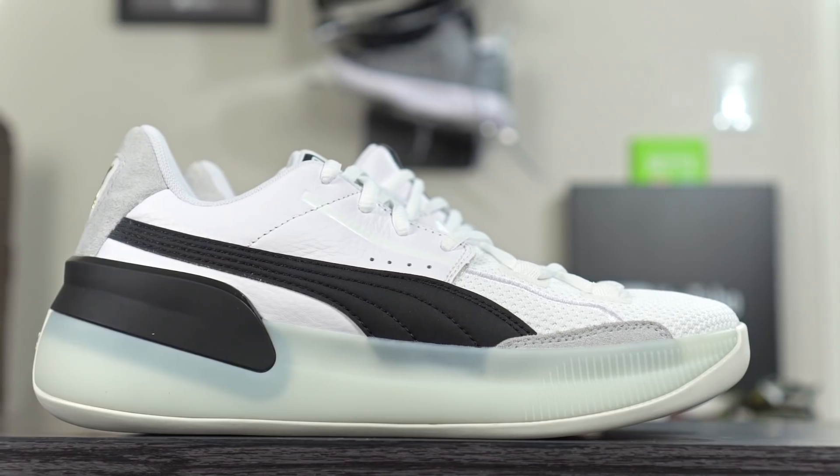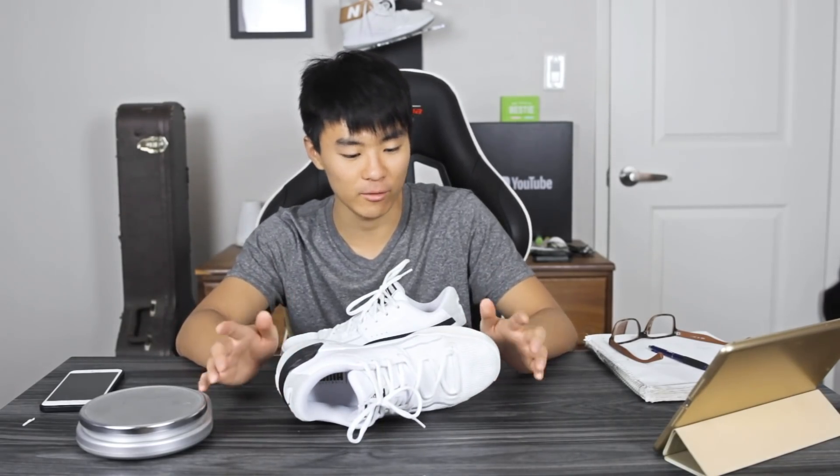Moving on to ventilation — it wasn't very good. Not a lot of airflow through this shoe. I felt a little bit, but it's mostly hot and when you start playing your feet do get hot. Moving on to durability — I feel like this shoe will last a very, very long time. It's built like a tank with a lot of caging and materials.